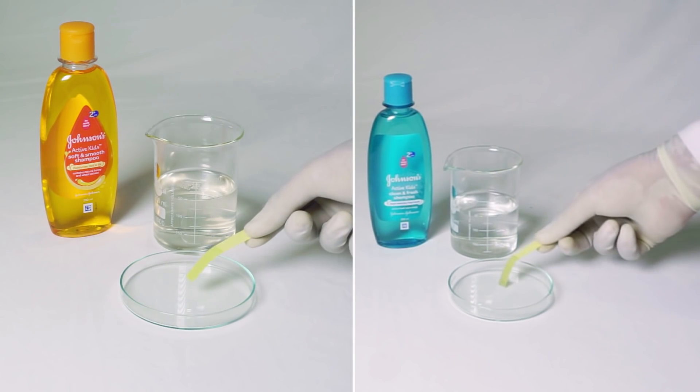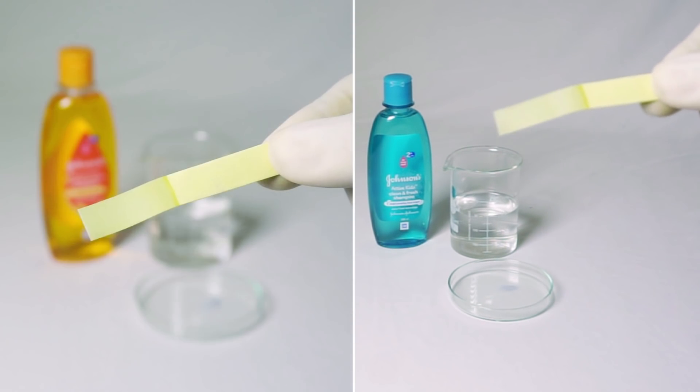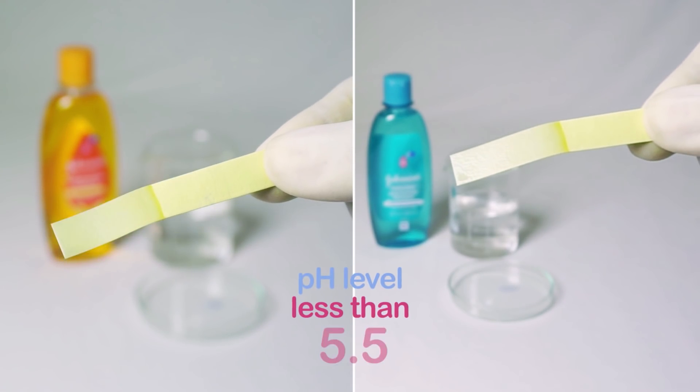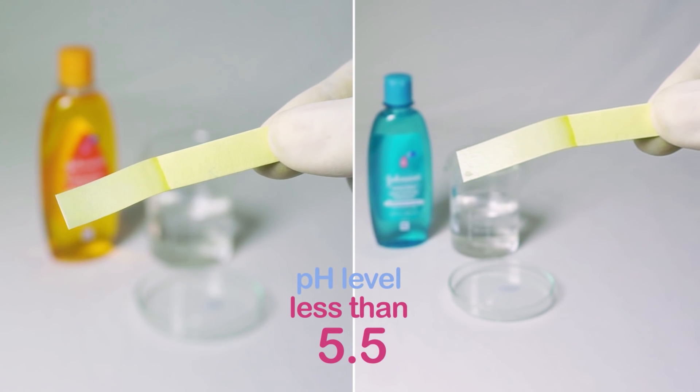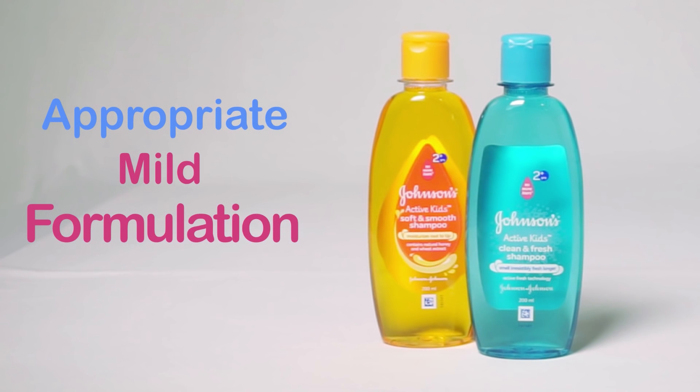Now let's check the pH of Johnson's Active Kids shampoo. The strip shows no change in colour, indicating a pH level of less than 5.5, which makes it an appropriate mild formulation for your kids' hair and scalp.